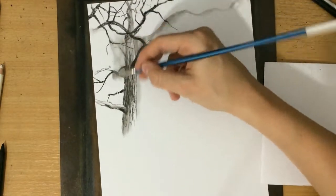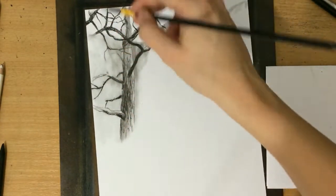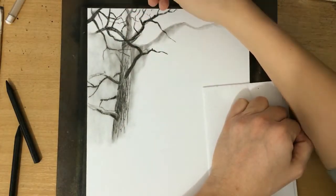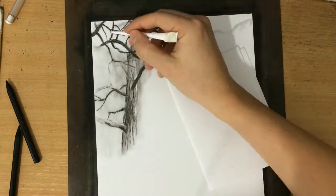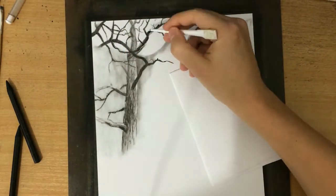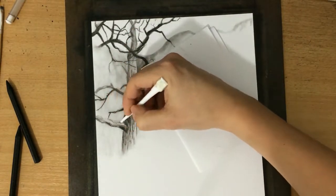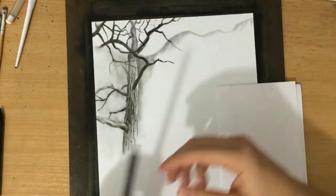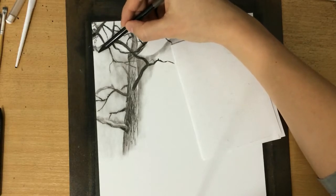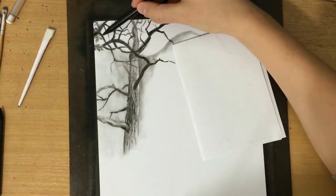Once I'm done with the tree I'm gonna work on its texture. Right now I'm using all the charcoal I laid down and spreading it around because I didn't really want to shade the background with a pencil. I'm just using the existing charcoal to create some value in the back because I want some contrast between the background and the tree. The right side of the tree, which is towards the light source, is going to be a lot lighter than the other side, so I'm going to need some contrast in value there.